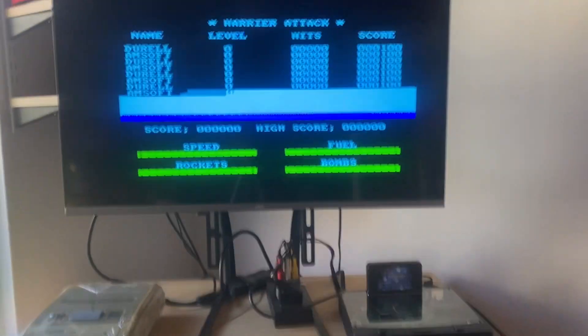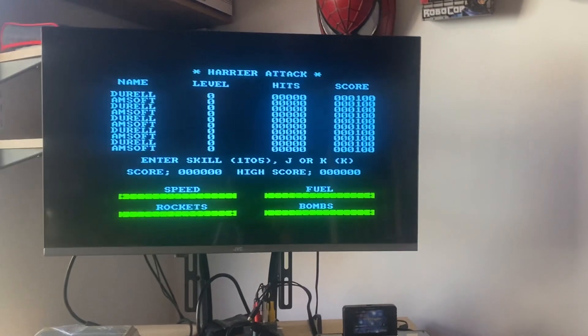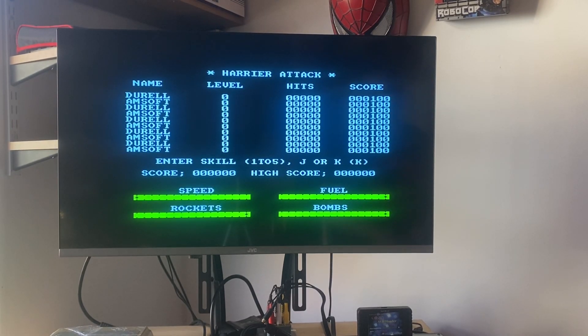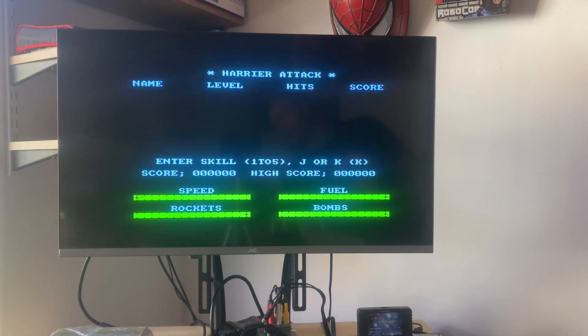There we go, let's show — let's do this. A bit of how you attack! And this is what I wanted to do before. The joystick is working perfectly — look at that, perfect picture.